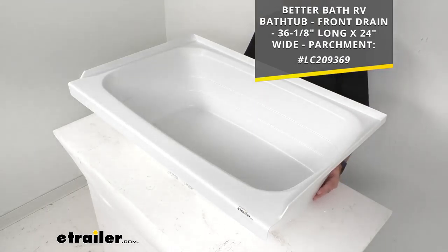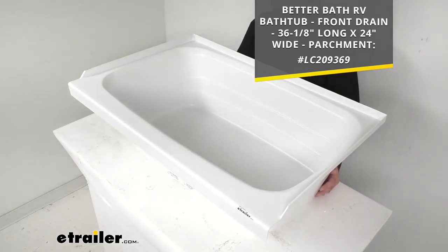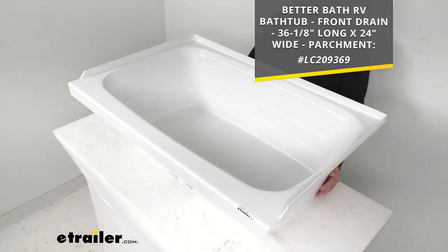It's kind of like a light tan, a beige color. Everything with that tub is identical with this one except for the color. If you're interested in taking a look at that one, I am including our item number on your screen — just take that item number and put it in the search field at eTrailer.com and that will take you to the parchment version of this tub.